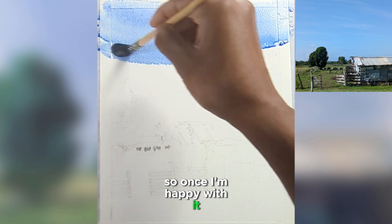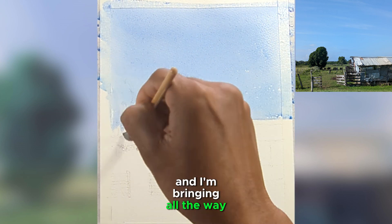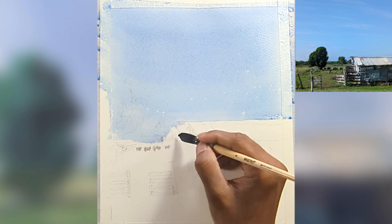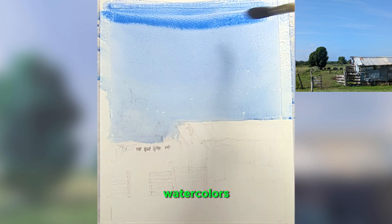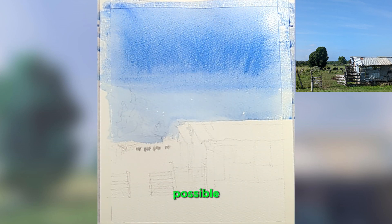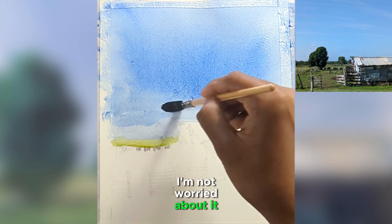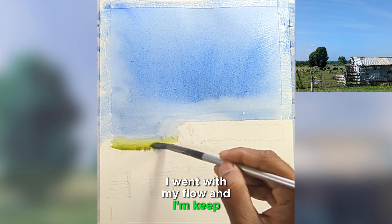Once I'm happy with it, I'll start with the sky. I used cobalt blue and I'm bringing it all the way to the bottom. Whenever you're doing watercolors, the background and the sky, you have to make it as simple as possible. There were also some mistakes I made, but eventually I'm not worried about it — I went with my flow and kept going.